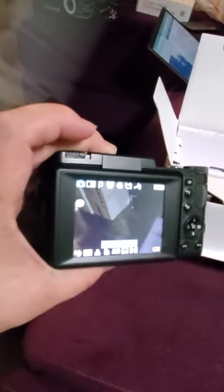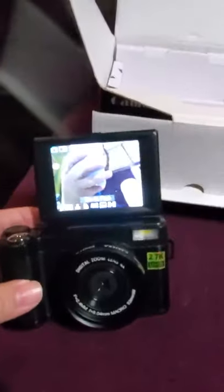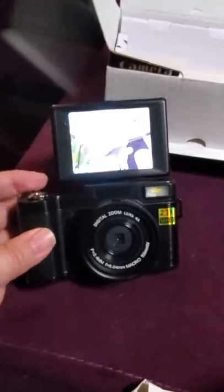This screen on the back is just like many of the other screens you'll see on digital cameras, except you can flip this one up. So if I wanted to take a selfie, I could take a selfie — now you get a good view of me and my phone. Look at the camera!